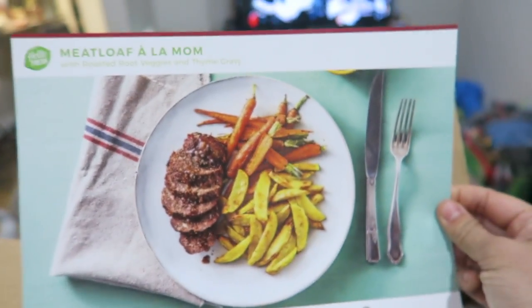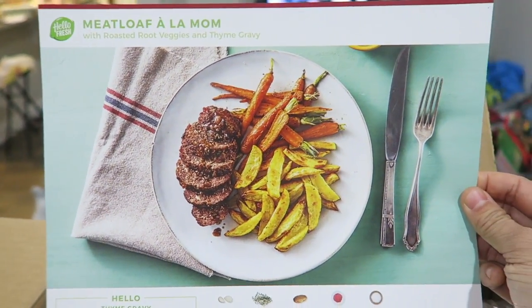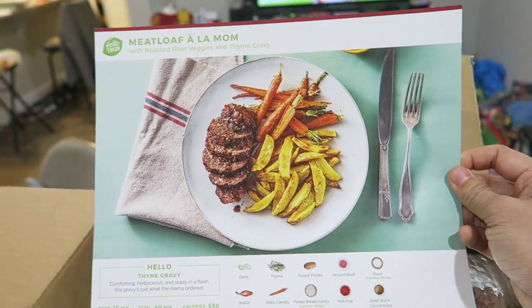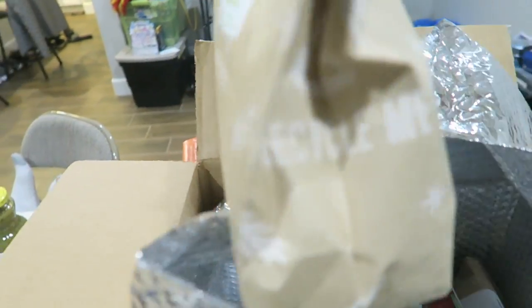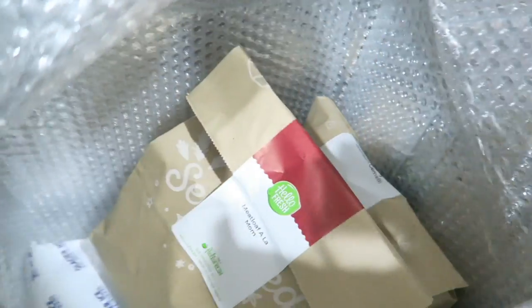This is not what I picked — I didn't pick meatloaf. I'm pretty sure I picked a pork dish, but I got meatloaf. I like meatloaf though, so that's cool. This is meatloaf with roasted root veggies and thyme gravy. On the side of the recipe there are step-by-step instructions. It comes in an insulated bag and everything is really cold. Each meal comes in its own bag — I'll show you what it looks like when I cook one.